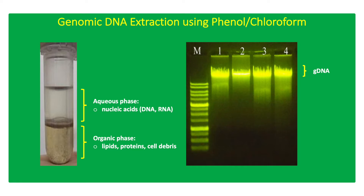The conventional method of genomic DNA (gDNA) extraction using phenol-chloroform utilizes detergents such as sodium dodecyl sulfate (SDS) or cetyltrimethylammonium bromide (CTAB) for cell lysis. After cell lysis, phenol-chloroform isoamyl alcohol is added to separate lipids and other proteins into the organic phase and the gDNA into the aqueous phase.